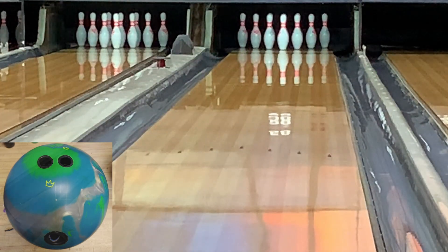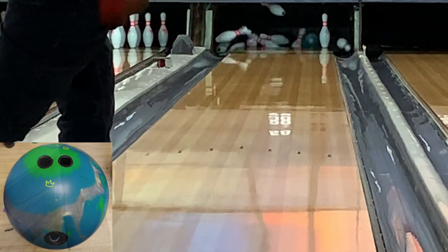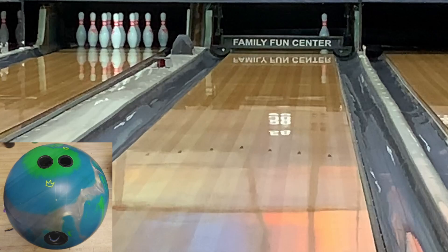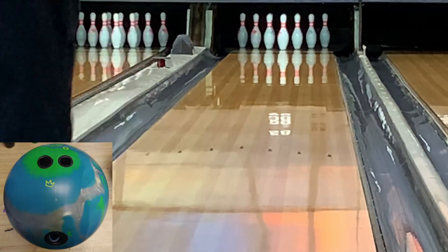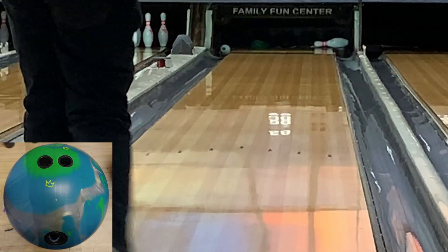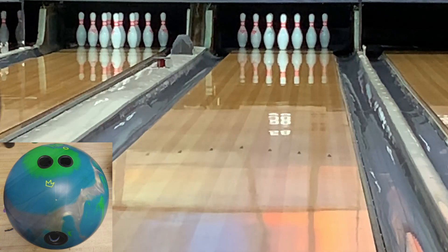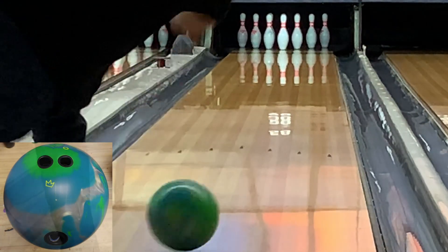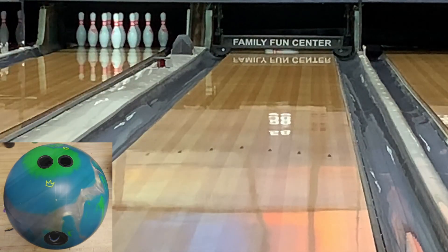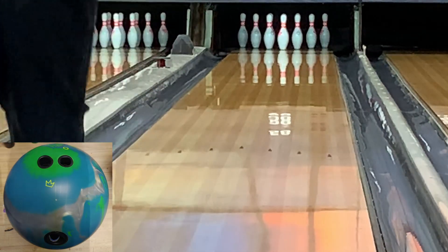I like this ball a lot. This is the first Brunswick ball I've reviewed, maybe ever. I did used to have a couple of Quantums though — I had the Double Helix, the red and blue one, the Navy Quantum which I loved, and a Jade Tour Quantum. So I was really excited to throw this core again, and with this updated cover stock it really brings out what the core is capable of, I thought.